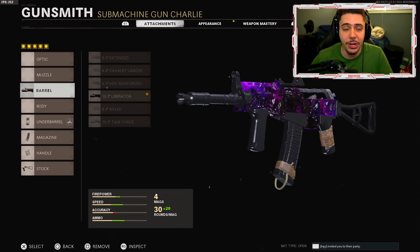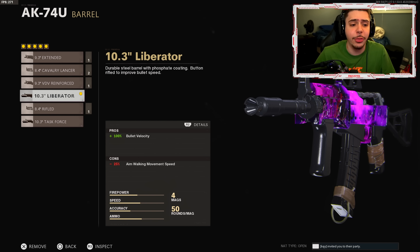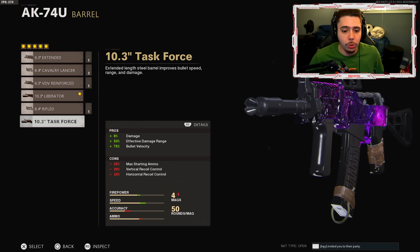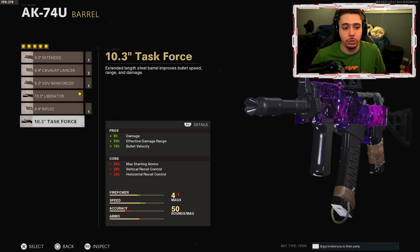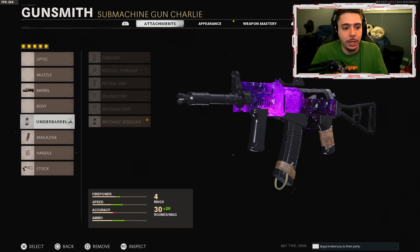The first attachment for the AK-74U 2.0 is the Liberator barrel. We get plus 100% bullet velocity, meaning bullets travel further without drop-off and connect to enemies faster. This is the barrel all pro players are using right now. Originally many of us were using the Task Force barrel, but the number one thing they nerfed on the AK-74U was recoil control — and with the Task Force barrel you get negative 20% vertical recoil control and negative 15% horizontal recoil control, which is trouble. So ditch the Task Force barrel and go with the Liberator.